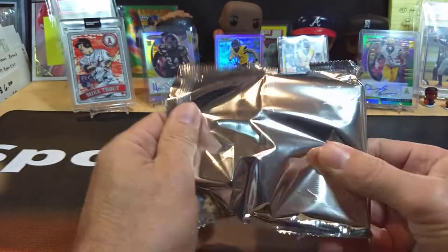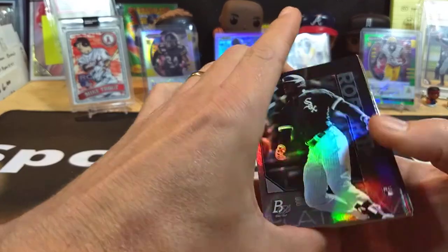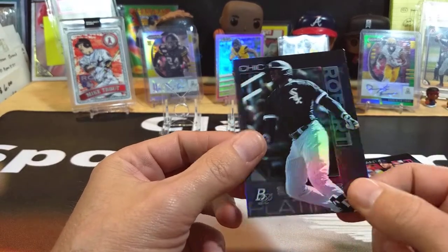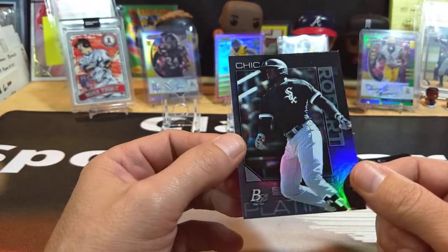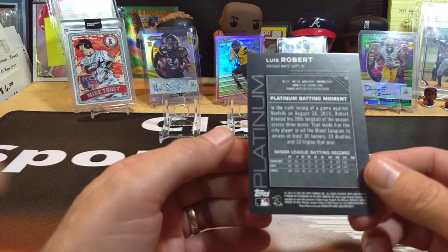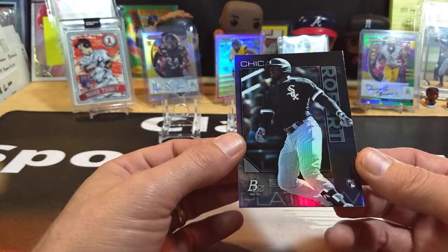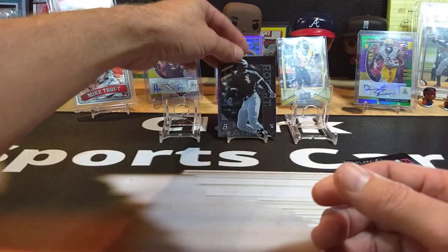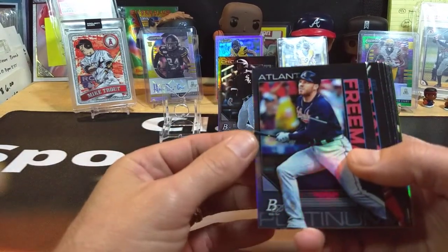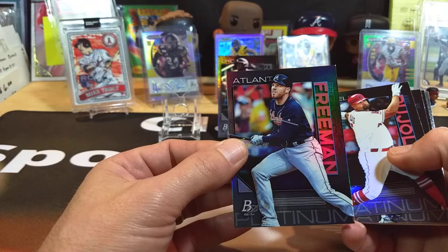Inside, you can make a decision if it's worth it. Right off the start, that right there is worth it — nothing better than starting with a Luis Robert. These cards have almost like a darkened parallel look to them. That's the front, and the back has a little platinum batting moments section. Nice clean card, packaged well, not damaged. Glad on the first box to get a Luis Robert — hadn't even checked the checklist, but we're shooting from the hip here.